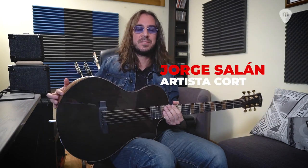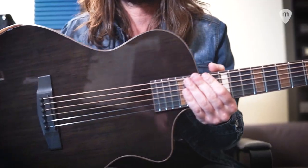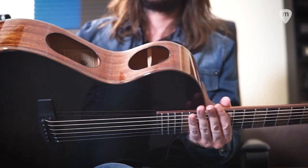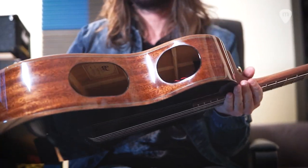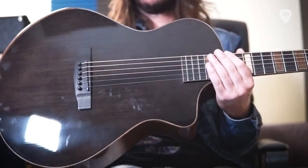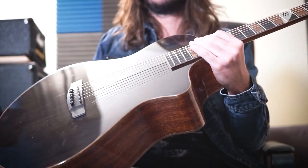Hey friends, here is Jorge Salán. Today I would like to talk about this beautiful Chord Modern Black. Inspirada en el estilo pulcro y elegante de la era del jazz moderno, tiene tapa de abeto sólido europeo, con lados y parte posterior de caoba sólida. Una preciosa guitarra, con forma de cuerpo de concierto moderno también.